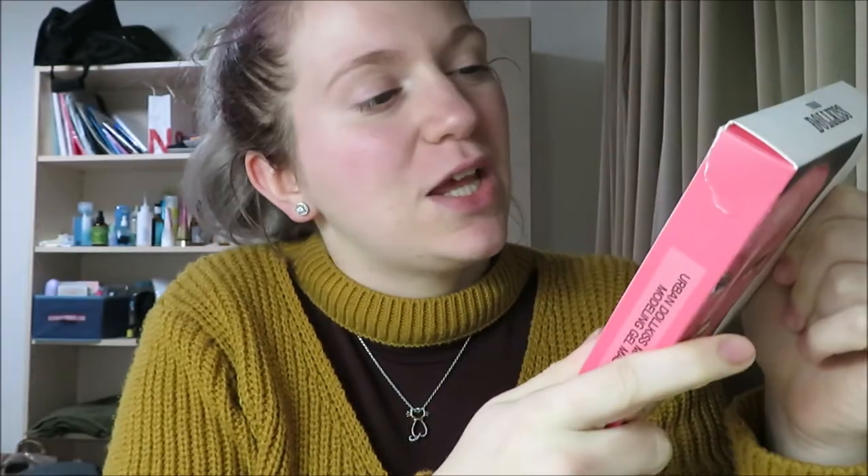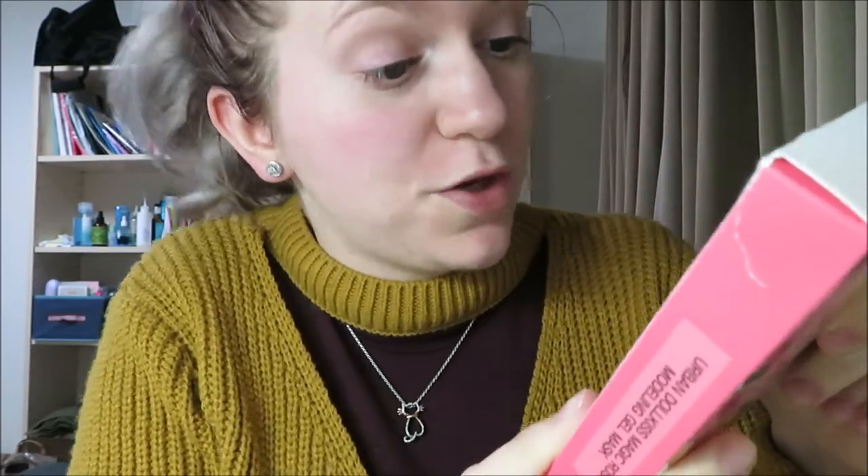So this is my first time doing a Korean peel-off mask. There are directions in the back. It says 'apply toner after wash your face.' I'm gonna do all of the bad grammar, which — I'm just happy it has English instructions. So bad grammar, I don't care, but I think it's funny.